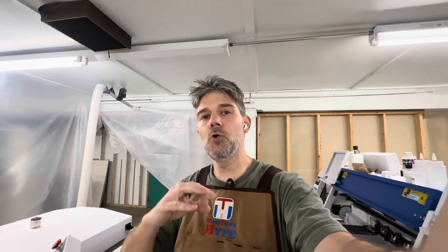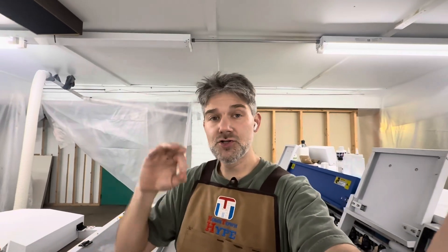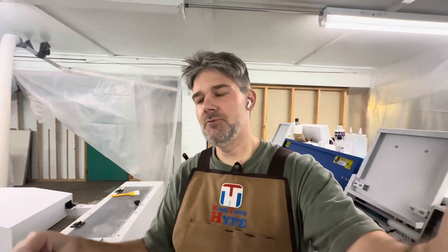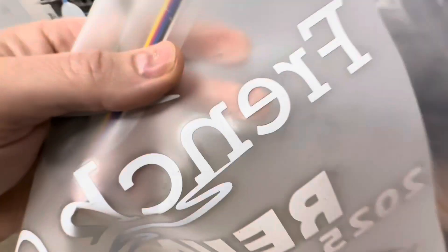I was having issues where either my white head results were coming out blurry or my CMYK head. What I mean by blurry is - if you look really close at these lines, they don't match up perfectly.